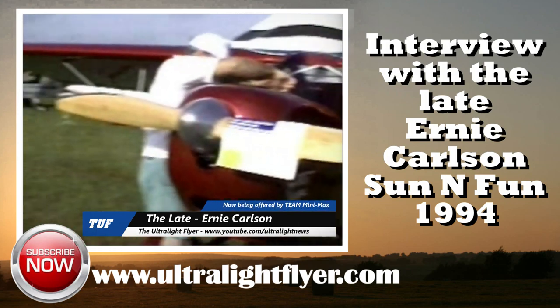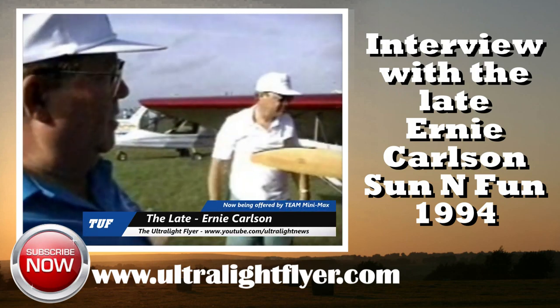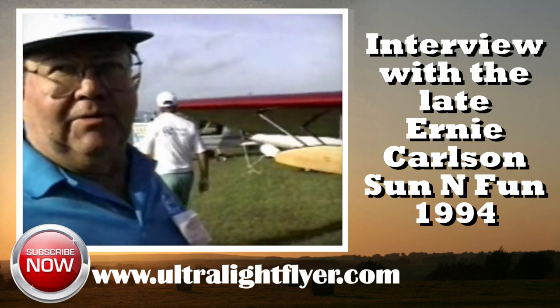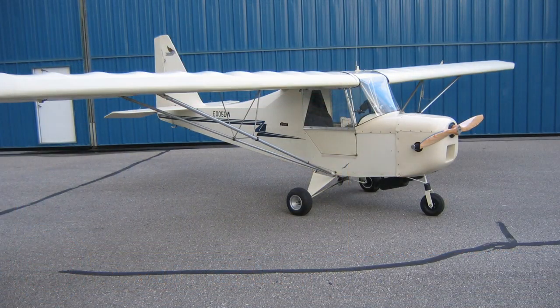Ernie, what do we got here? This is a Sparrow Sport Special, our second in the line of aircraft. It's designed basically to take the place of the lightweight ultralight if the FAA would ever give us the weight increase, which today is kind of doubtful.